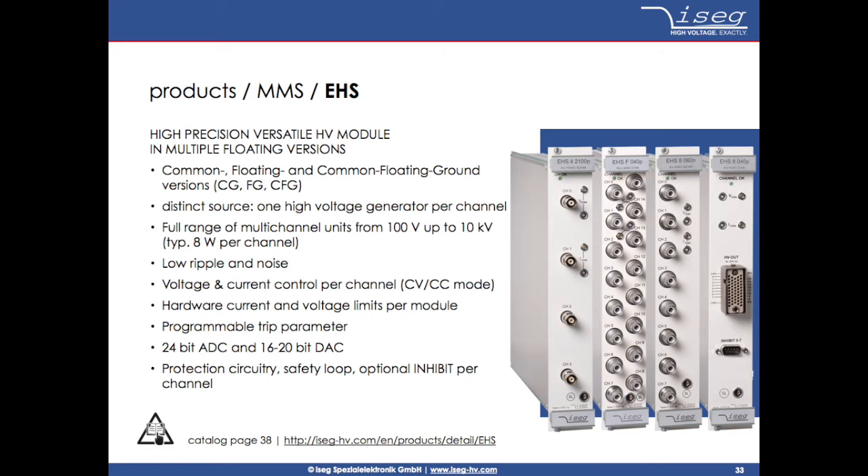The first type of module is called EHS, which is available in 4, 8, 16, and 32 channel versions, with output voltages starting from 100V up to 20KV, with various grounding schemes and different precision levels for different applications, such as silicon detectors, germanium detectors, wire chambers, GEM detectors, and many more.